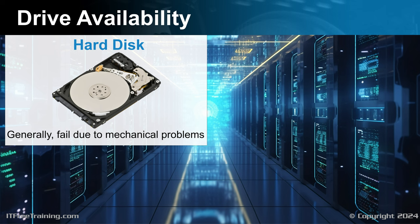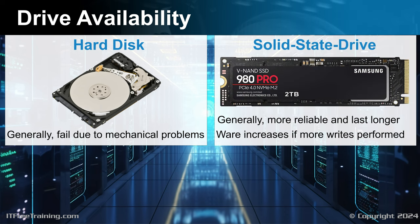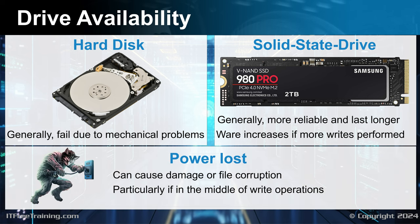Factors like running time and heat reduce a hard disk's lifespan. However, performing functions like reading and writing does not tend to reduce the lifespan of a hard disk. In contrast, solid-state drives generally last longer and are more reliable than hard disks; however, wear increases if more writes are performed on a solid-state drive. Also, if power is lost, this can cause damage or file corruption, particularly if the storage device is in the middle of write operations.